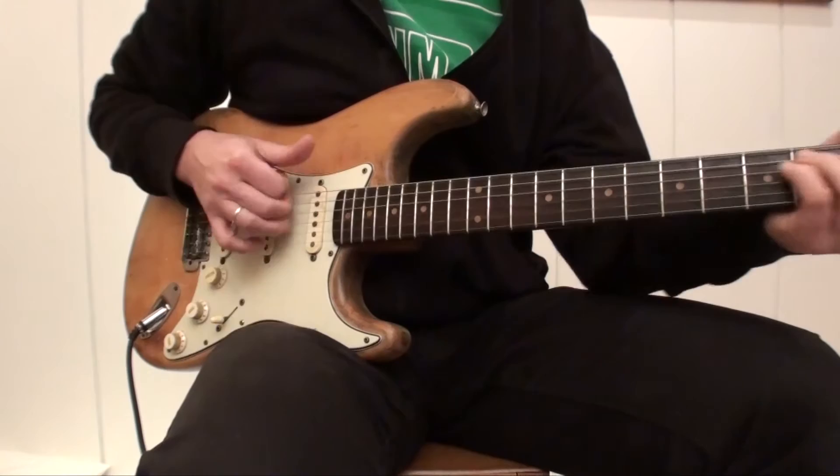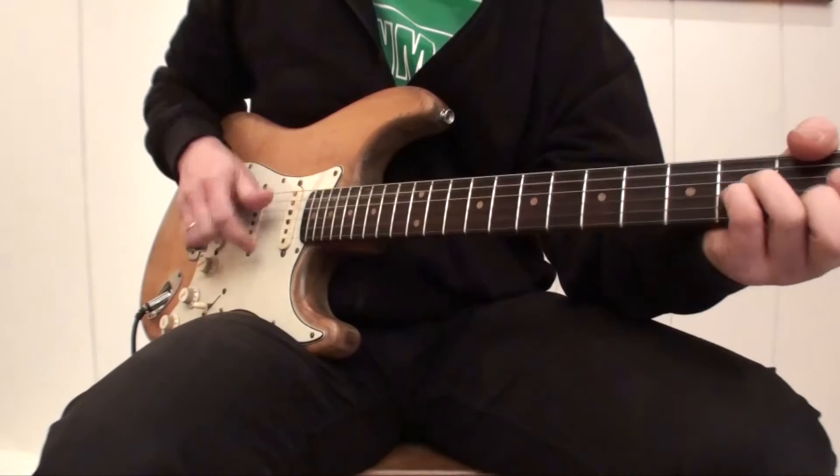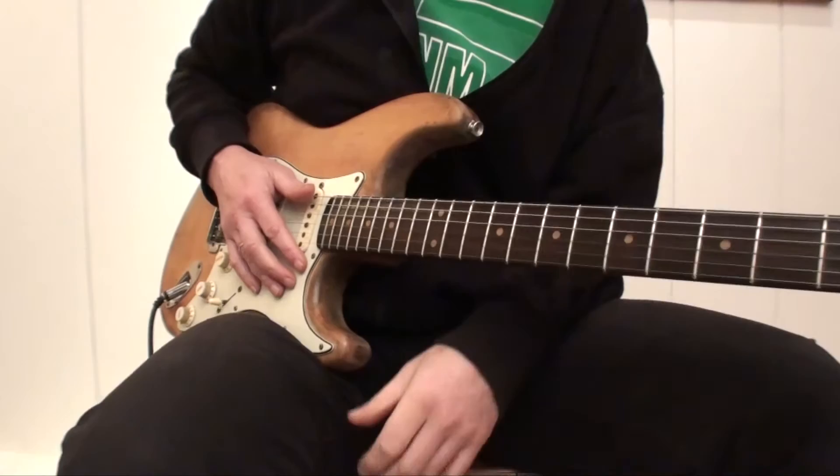This is the typical Spanish flamenco chord progression, and if you play the same thing in D minor you have Sultans of Swing.